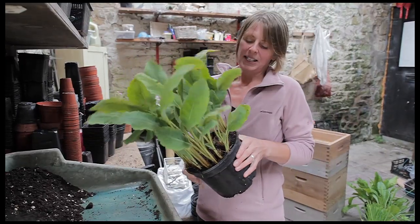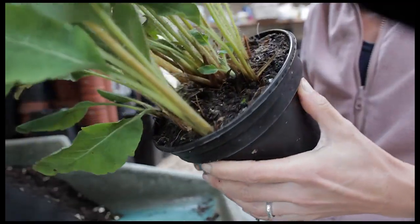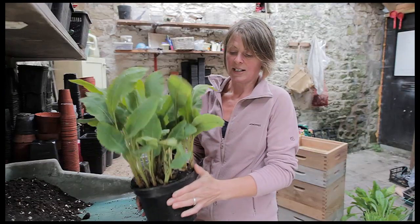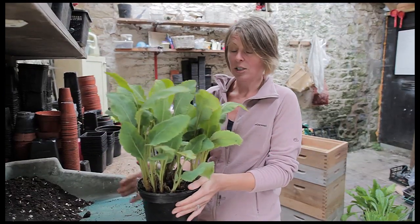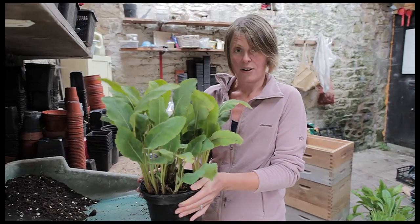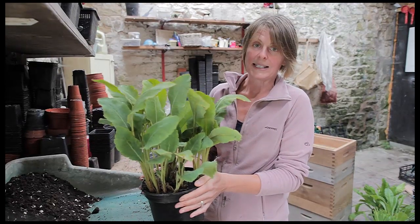I'm going to be doing some re-potting. This one is a perennial blue poppy — this is Meconopsis Barney's Blue. Now unlike some of the varieties which do set viable seed and you can grow them really easily, Barney's Blue is a sterile variety so the only way to propagate it is by division.